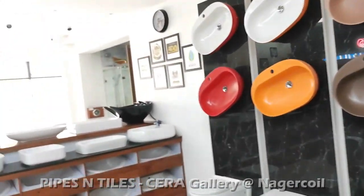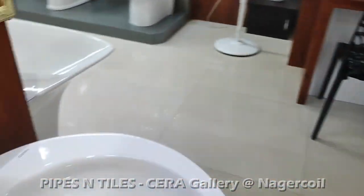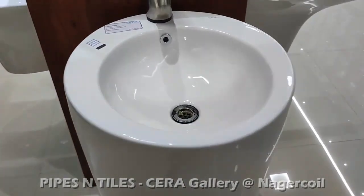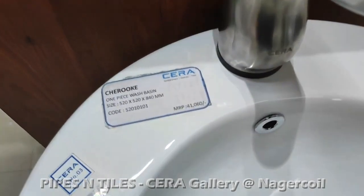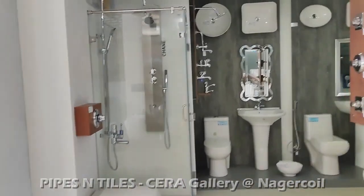I think there are a lot of color varieties for wash basins. Now we have a square shape and oval shape. If you look at this rate, it's 41,000. It's very simple, but it's 41,000.